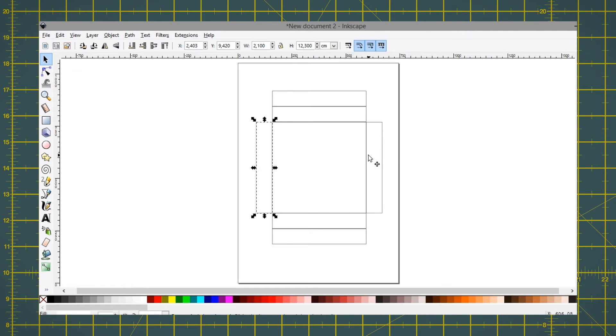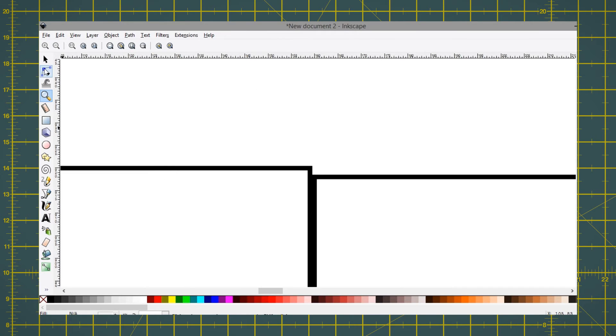We're almost there. Now duplicate the side flaps and stretch them up and down so it closes into a square. Zoom in if needed to make fine adjustments.